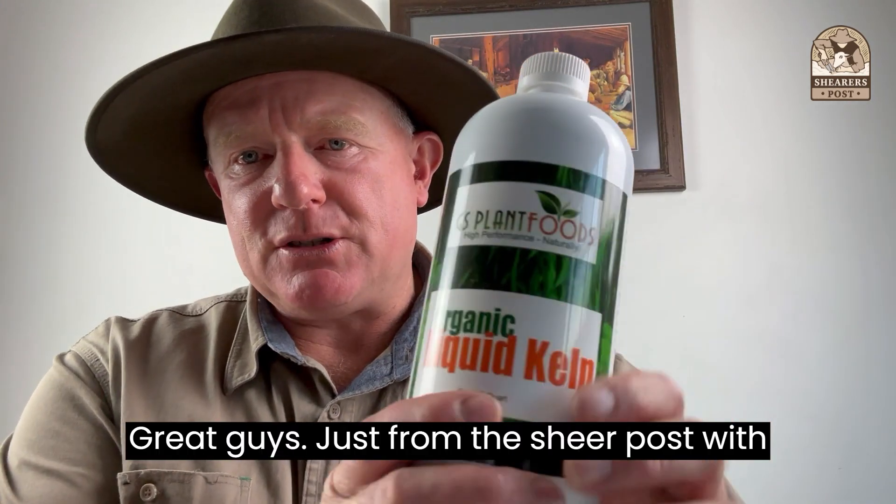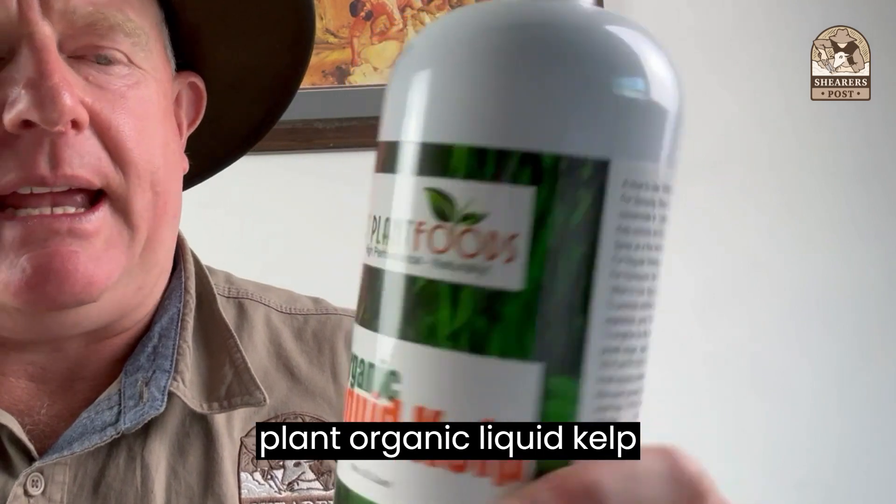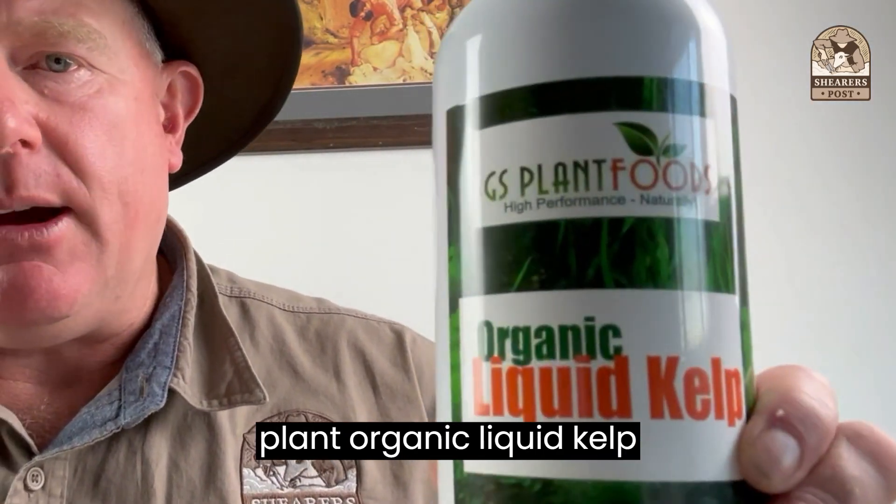G'day guys, Justin from The Shearer's Post with another review. Today I'm reviewing the GS Plant Organic Liquid Kelp.